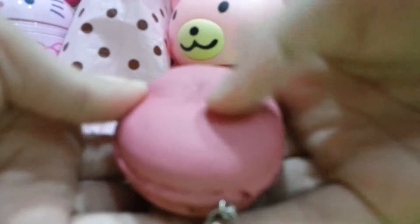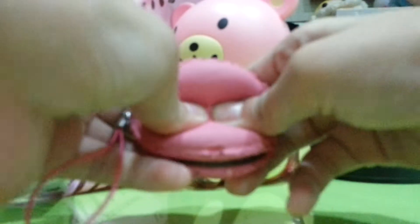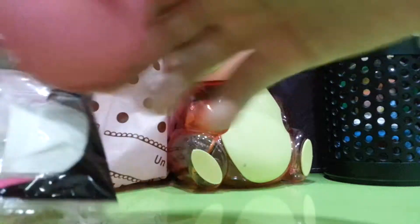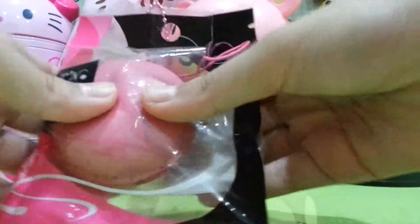This is so squishy! But I'm not going to put it in the fridge. So this is how squishy it is actually. I'm just going to put it back in the packaging for now, but I'm not going to squash it back because I want it to stay really light.